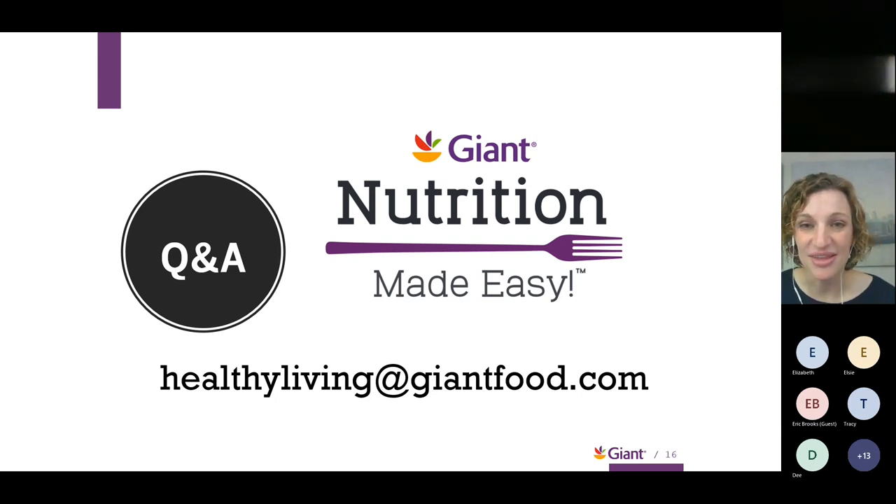Here is our Healthy Living at Giant Foods contact information. Feel free to email us at any time — I check this email and will get back to you. I'm happy to assist in any way. Let's see if we have anything in the chat I might have missed.